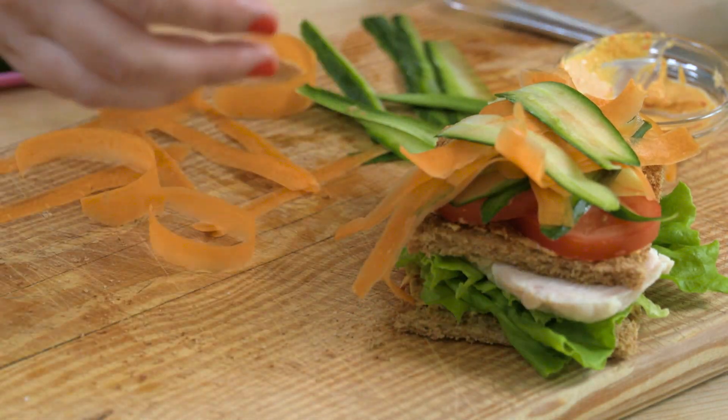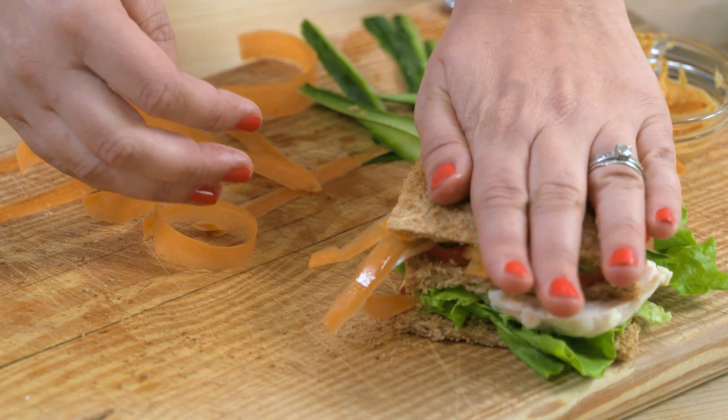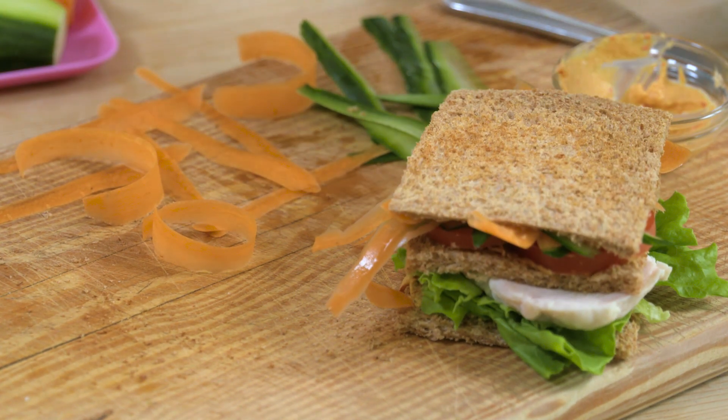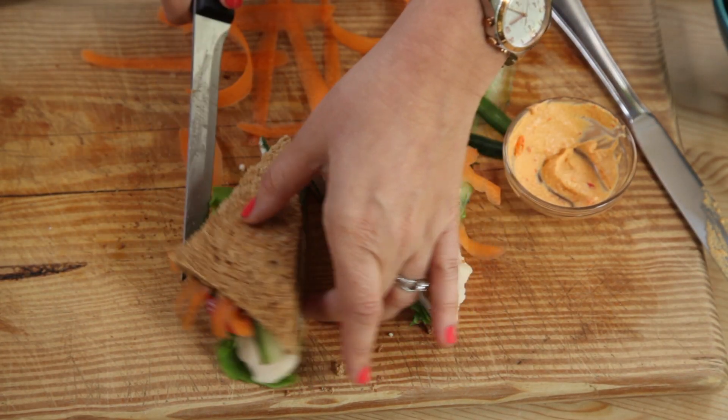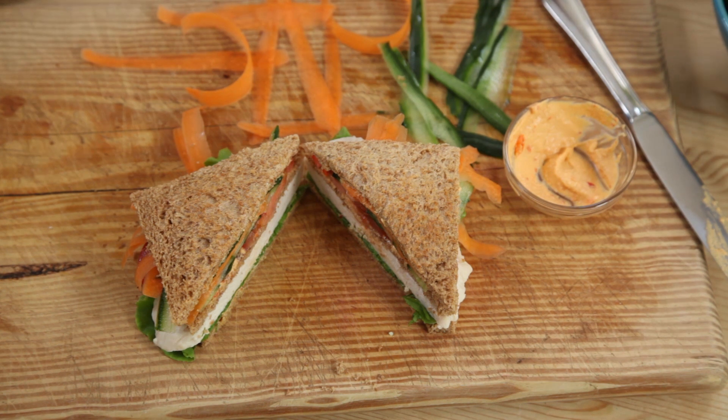Add the last slice of toast and simply cut it in two. Then to serve, transfer it onto a plate and add some plastic skewers.